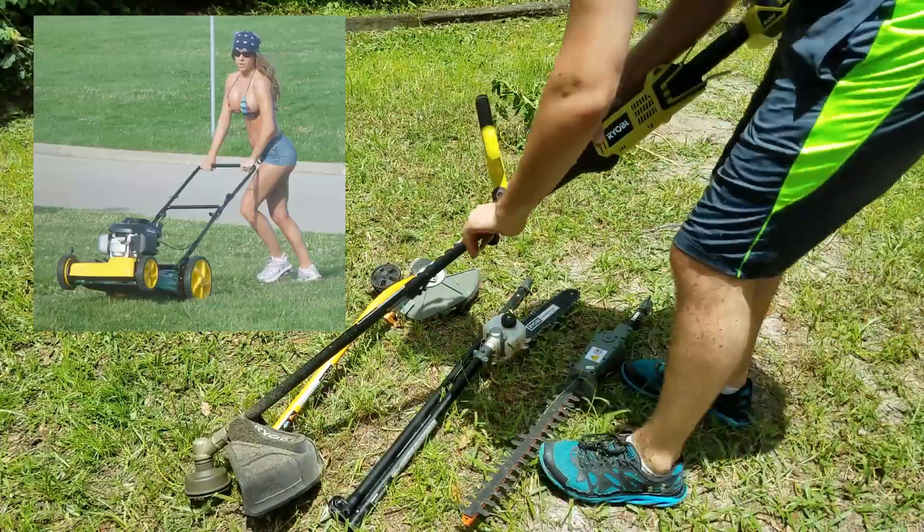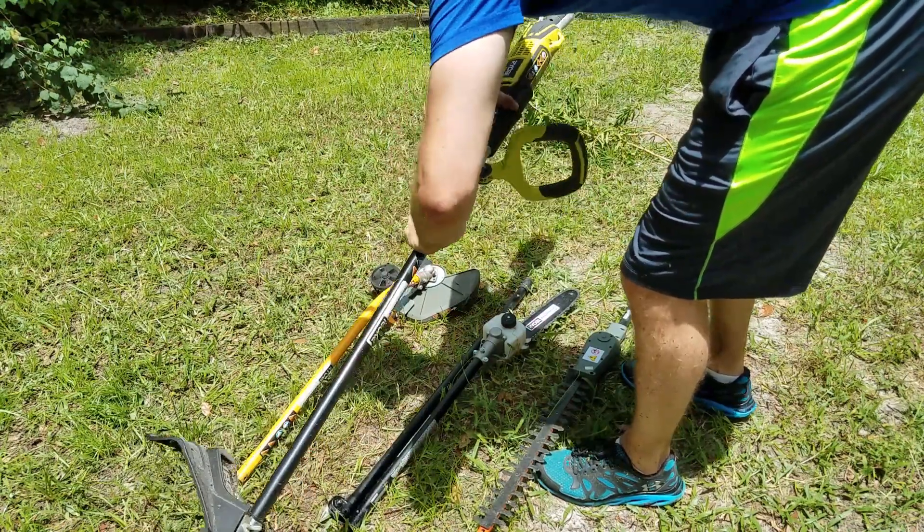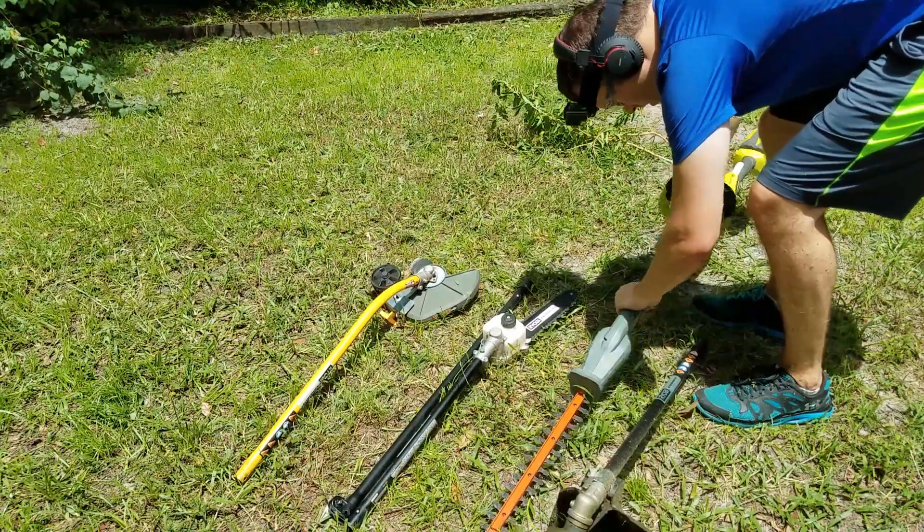Now if you're thinking of running a commercial lawn service these are probably not the right tools for the job, but most people also don't want to drop $400 on a two-handed Honda string trimmer.